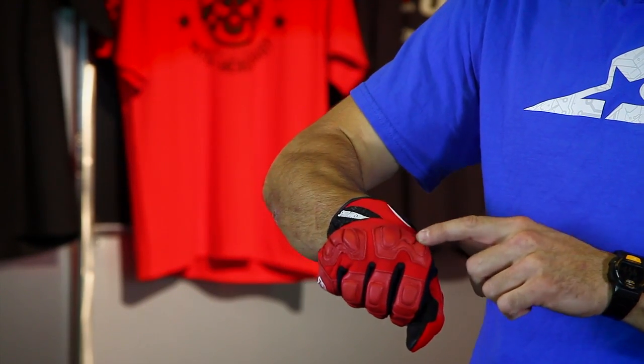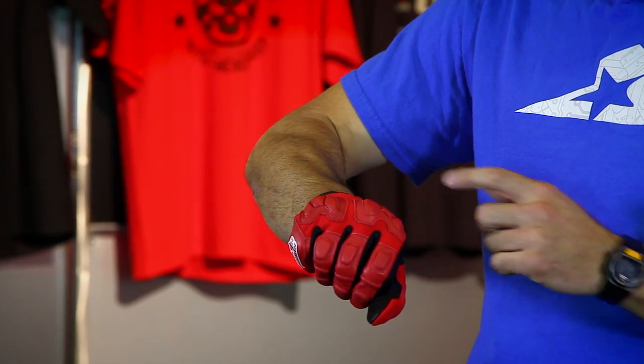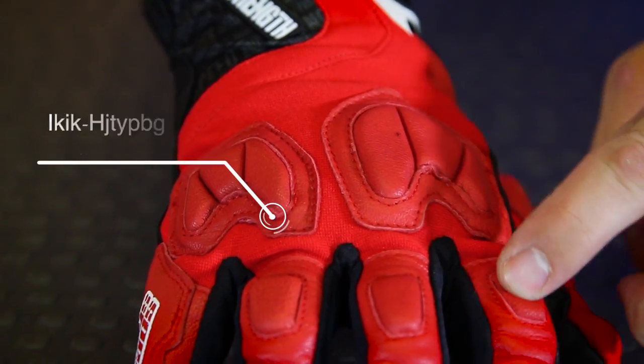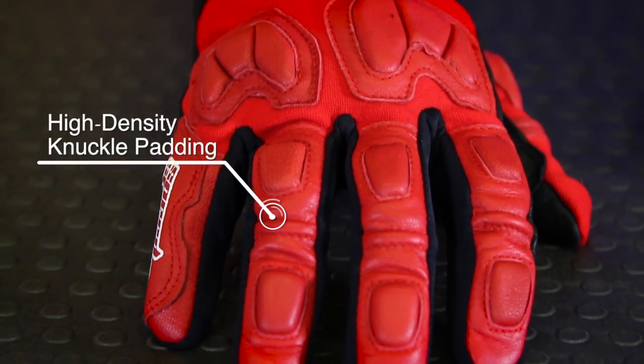As far as the padding and protection goes, there's soft padding here on the knuckles — that's a deviation from some of the more expensive models they have. Also some soft padding on the fingers. Pretty good coverage though, so if you wind up on the back of your hand, you're going to have something between you and the pavement. Always a nice thing.